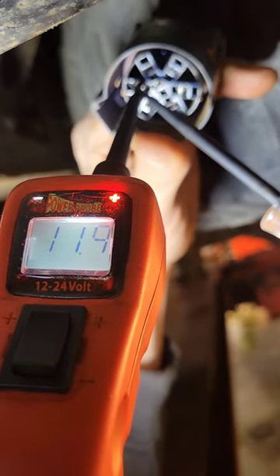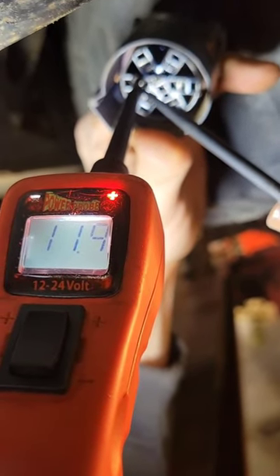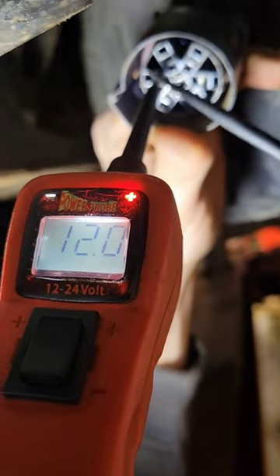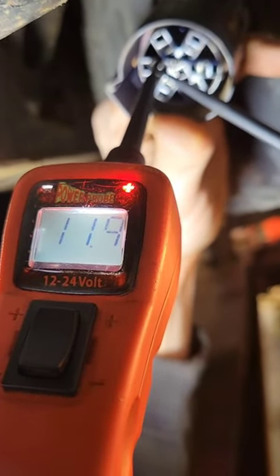So now we've successfully voltage drop tested and load tested that circuit. We're doing a load test with the 200 amp test light, and we're using a voltage drop test because the power probe references the ground at the battery in order to calculate the voltage at the probe tip. So we know everything's good here.